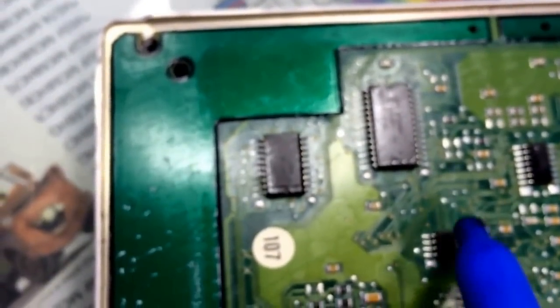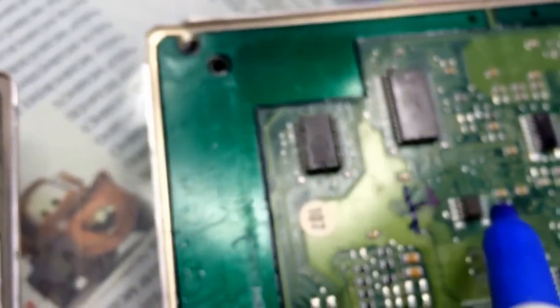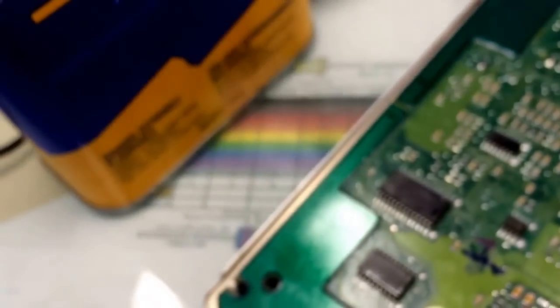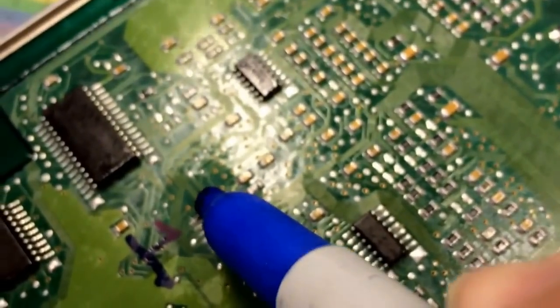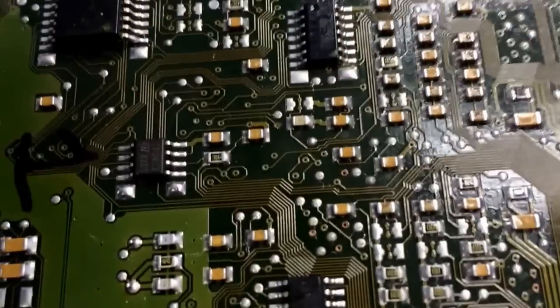Before you put on the foil and remove the chip, get a permanent marker and mark the orientation of the chip on the board. Since I can read the numbers this way, this will be the number one EEPROM pin. Mark it here and here. I'll color in my original one so I don't confuse it with the new one once I take it off.